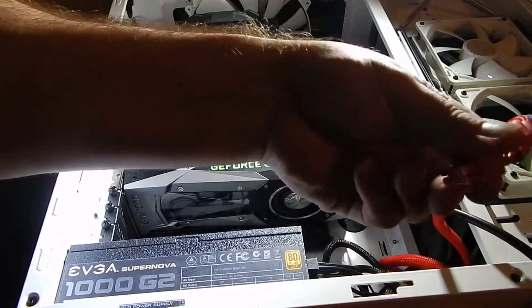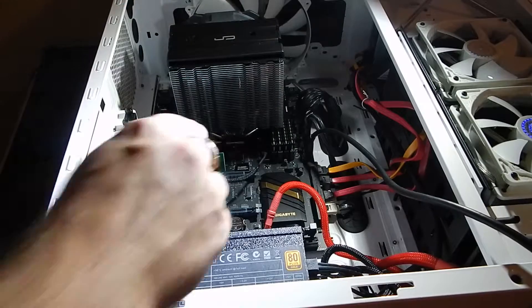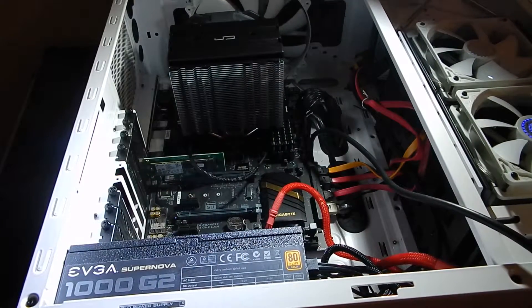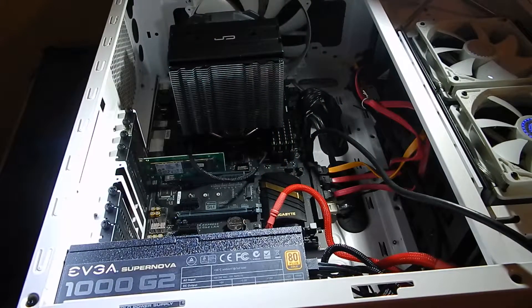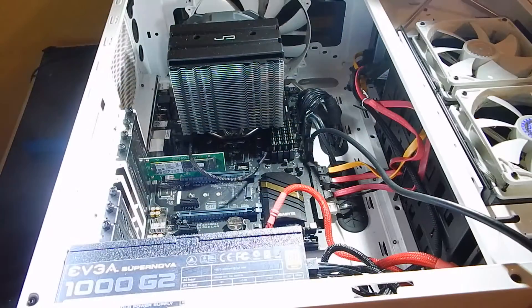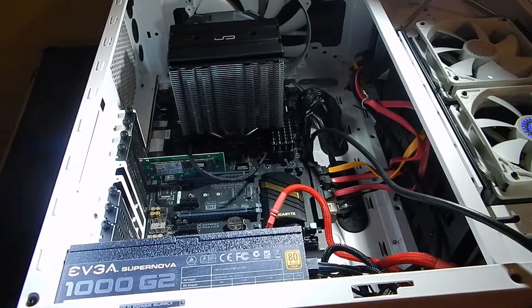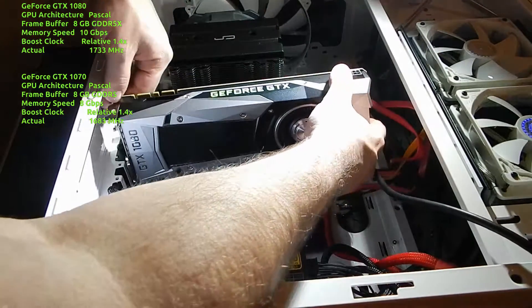We're going to remove this cable that supplies our power, and that allows you to release the video card without yanking up — that's a big mistake. That little tab that I'm pointing at: if you don't push that down, sometimes you'll break it. I see a lot of motherboards on eBay with that piece broken because people just yank up without pushing that tab down first. Here's our 1070 — very close aesthetically to the 1080. I'll show you the specs between the two up on the screen. Now let's get the 1070 packaged and ready for eBay, and put our new 1080 in place.